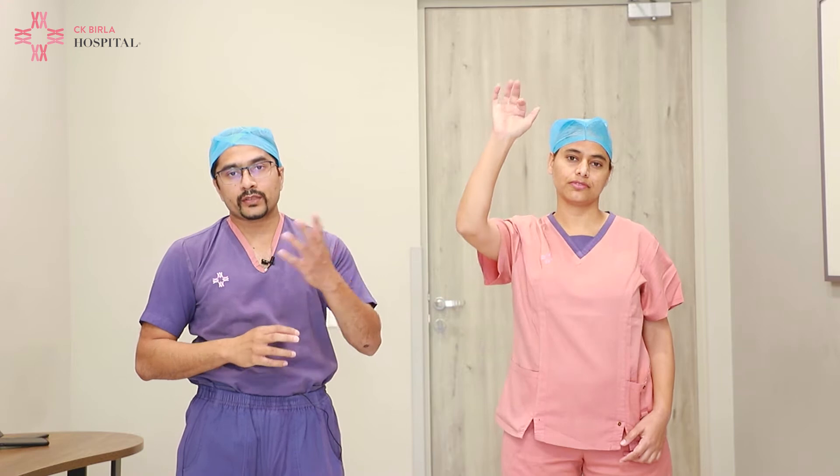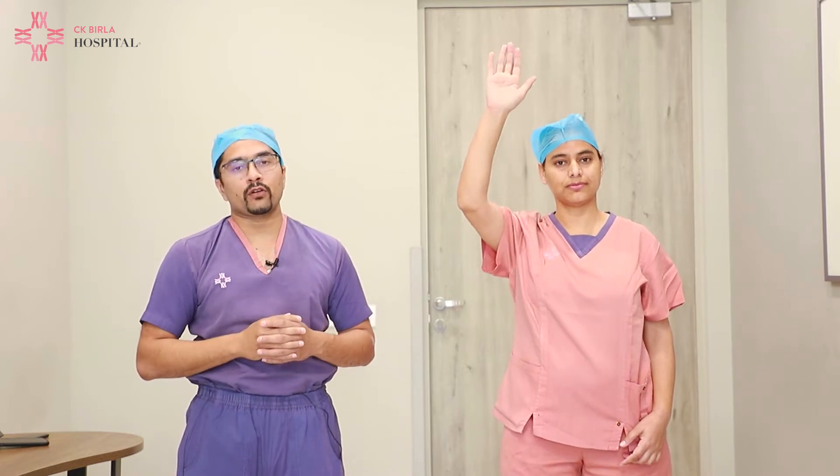In addition to this, for whichever hand has been operated, we tell the patient to stand next to the wall and take that arm gradually up. This helps in the movement of the arm and also facilitates the movement of limbs.